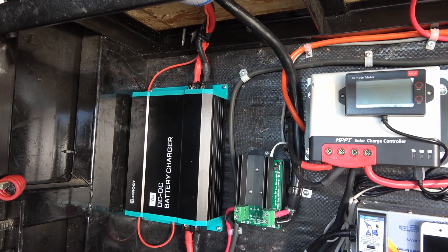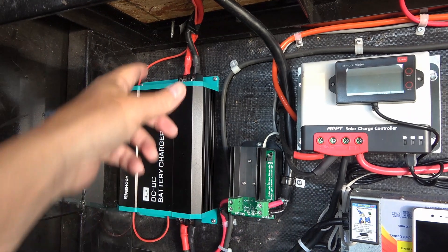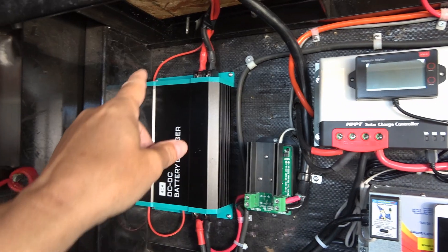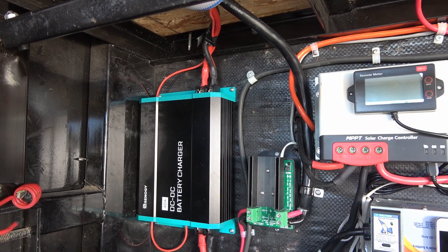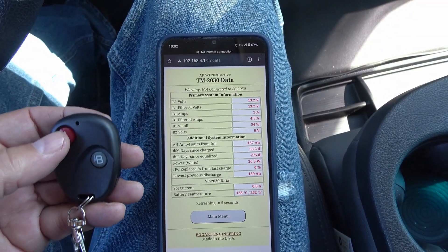To install it, I'm going to put it on the input side, so there's no power to it unless I plug the truck in. Then I'll just cut into that wire and put this thing right up in that little corner there. Then we'll demo it with the charger hooked up to the truck.